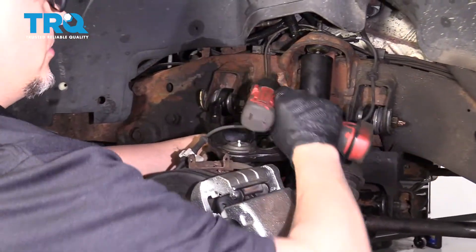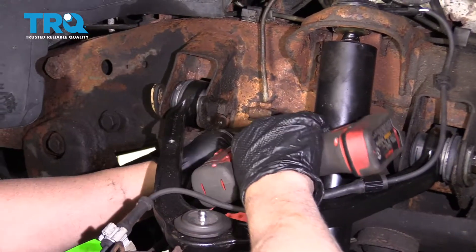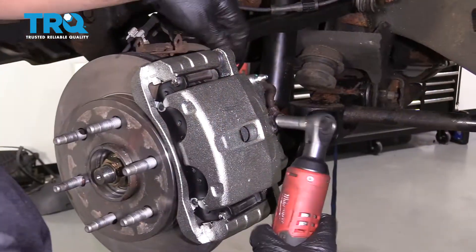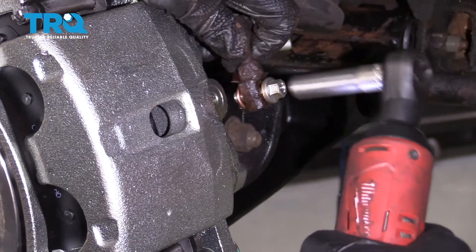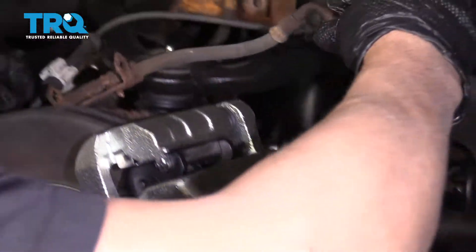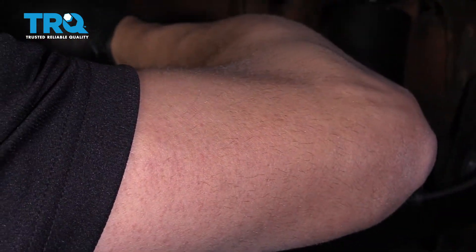Take a 13-millimeter socket and remove the bracket bolt. Then use an 11-millimeter socket to take the banjo bolt out. You want to make sure the brake fluid reservoir is fairly full. Do this fairly quickly, then spin this bracket off.